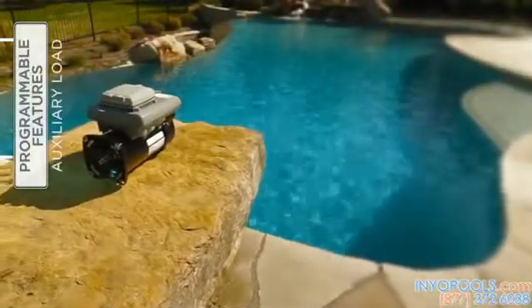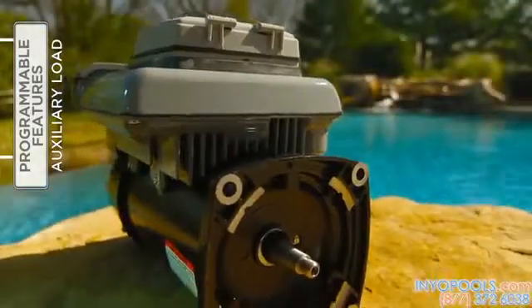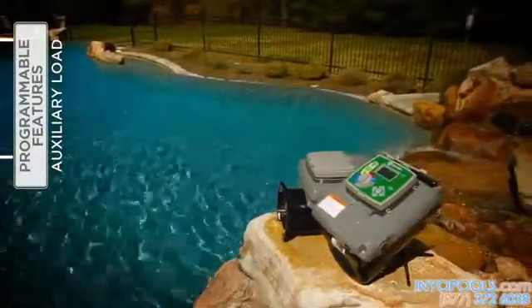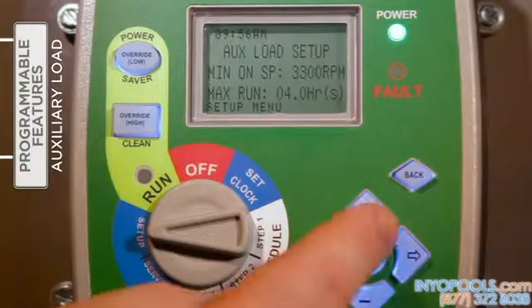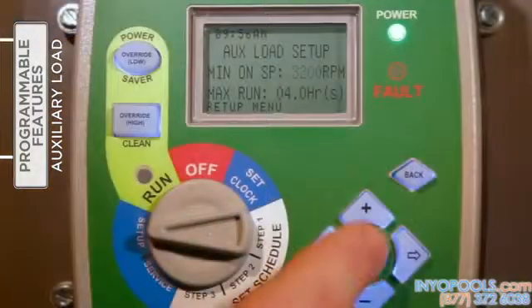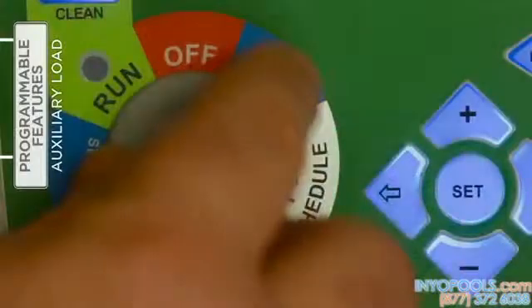The auxiliary load relay inside the V-Green control is designed to provide AC/DC power to a load that should not be energized without adequate water flow from the pump, such as a pool heater, booster pump, or saltwater chlorinator. With the selector knob on 'Setup,' press the right arrow button to access the auxiliary load feature, then press 'Set' to enter change mode. Press plus or minus to increase or decrease the minimum speed, then press the right arrow to move to the maximum run time field and use plus or minus to affect changes. Press 'Set' to save the changes, and when finished, return the selector knob to 'Run.'